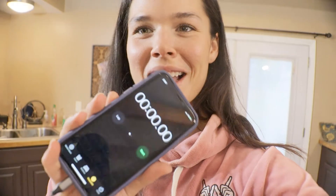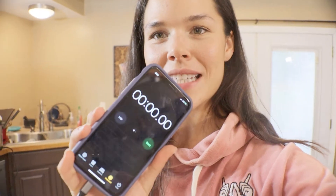I'm actually going to set a timer on my phone so we can really see how long this meal prep takes me. Let's get ready — three, two, let's go!